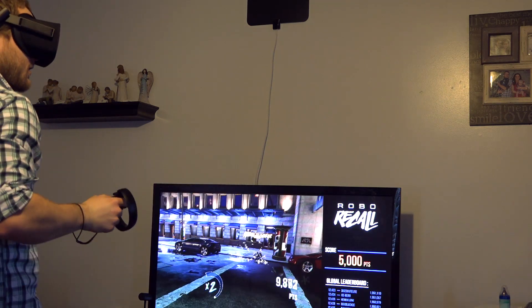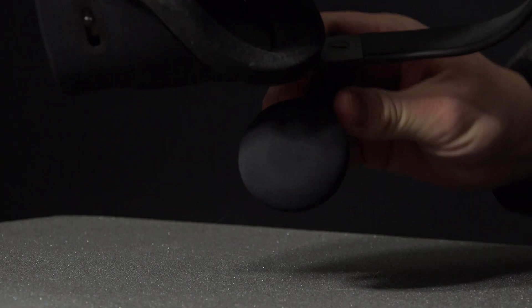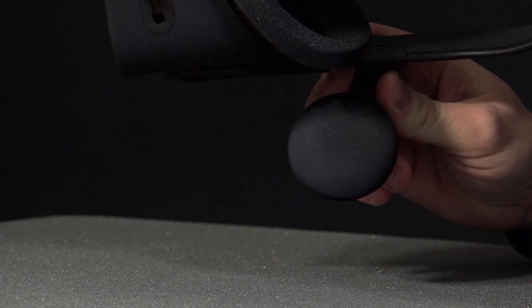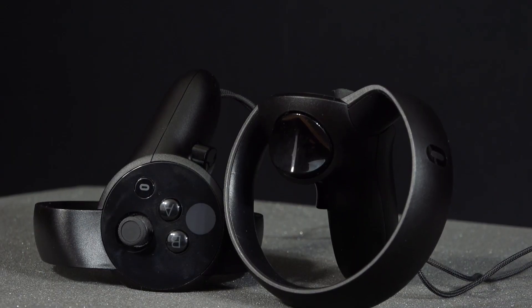The little speakers on it actually pack quite a punch — I end up having to turn it down, and the quality is very high. It's 360 degrees, and in VR there's this moment when you first wear a high-end VR headset where you hear something behind you, turn to look, and it's there. The Oculus Rift delivers on that moment because the audio mapping is really good, and the headset delivers just that immersion you're looking for.